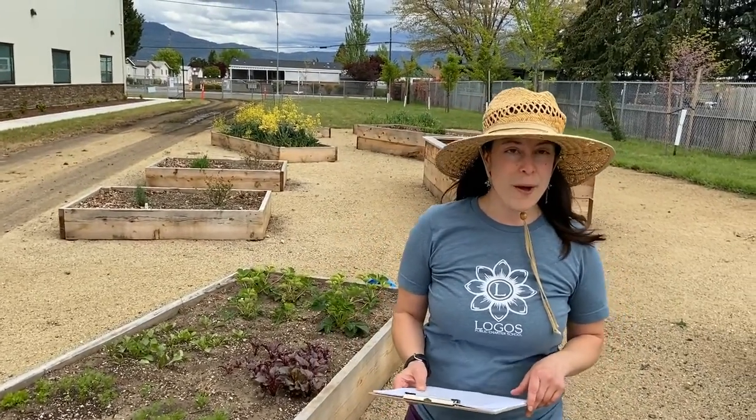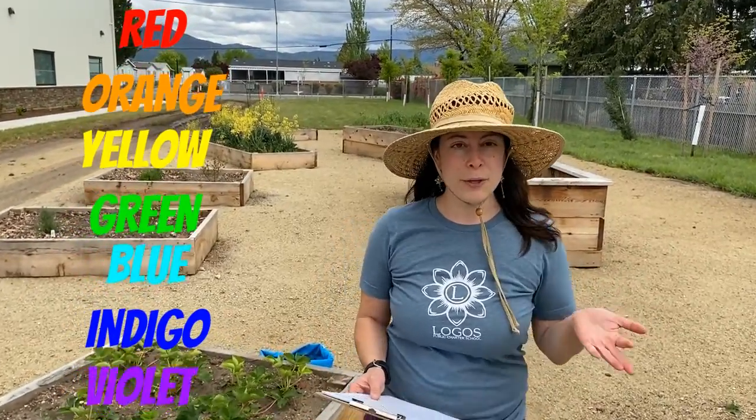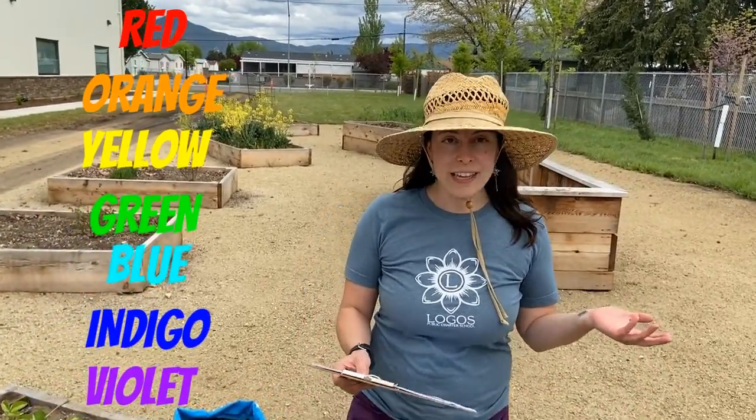How many different colors can you find in your garden? Can you find every single color in the rainbow — red, orange, yellow, green, blue, indigo, and violet?